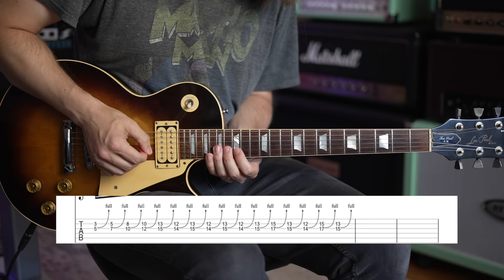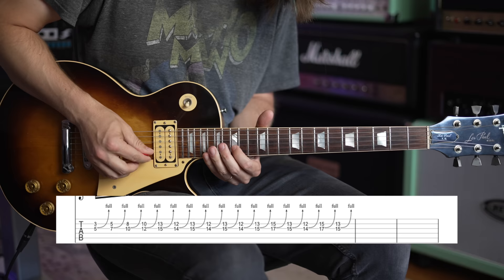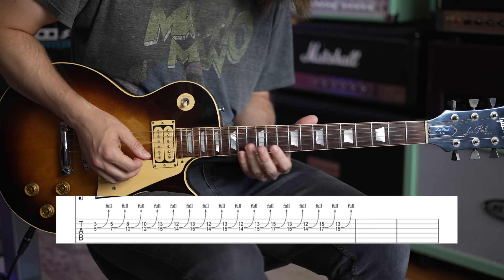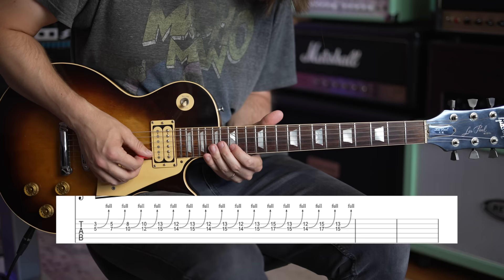For the ending section, when you're up at 15th fret on the B and 17th fret on the G, there's a walk-down. Go 15 on B, 17 on the G bending on the G, then 13 and 15, then 12 on the B and 14 on the G. Then back to 15 on B to 17 on G, and the final one: 13 on the B and 15 on the G — just let it fade out.